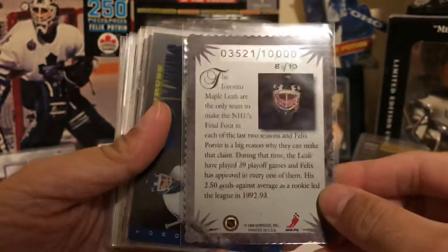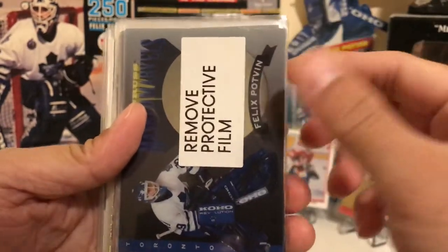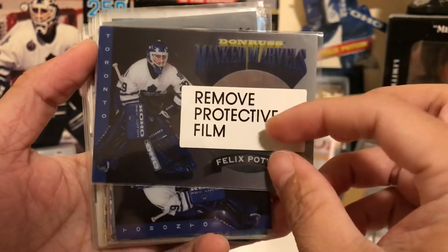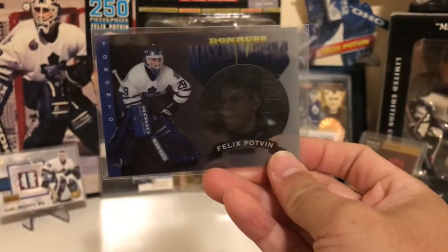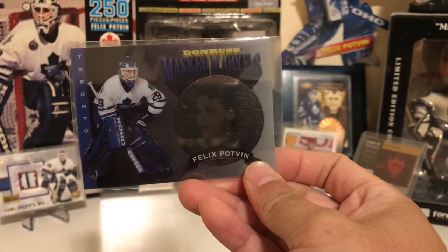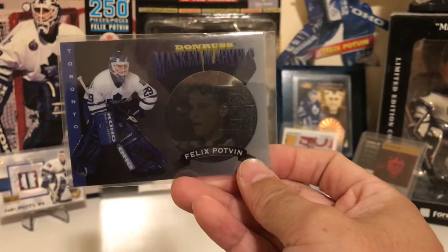The Elite Series card is numbered out of 10,000. Then we have his Masked Marvels card — really nice design here. There's a film over it, and when you remove it the film is like this. It's got a reflective material that kind of acts like a mirror, but if you shine it in light you can see Potvin's face.